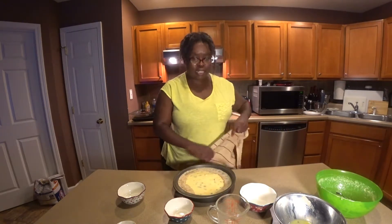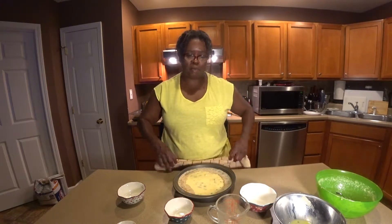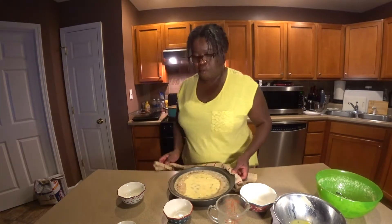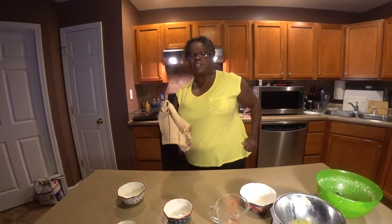You're going to have a nice little crusty crust going on there. And this takes about 20 minutes — I'm sure you all know that, because most people use boxed cornbread mix. Let that go for about 20 minutes. We're going to come back, plate it up, and see how it tastes. See you soon.